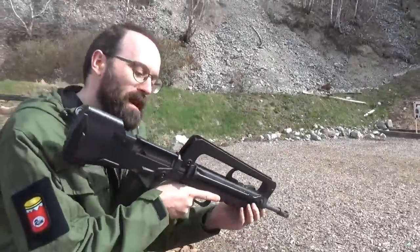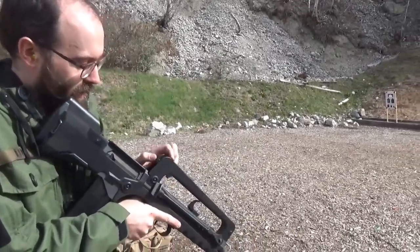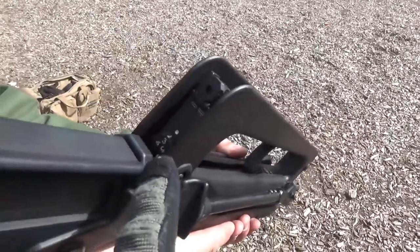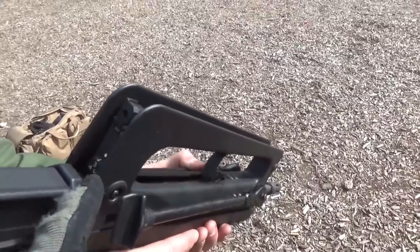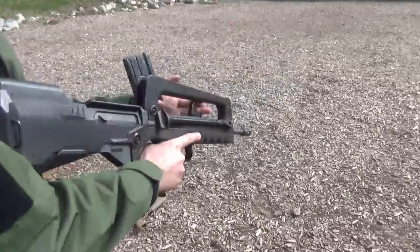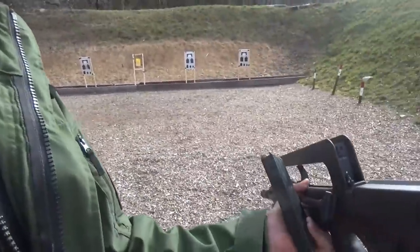This has a bigger aperture. The full-auto FAMAS — the military version — actually has a different sight setting, and they even have different increments of meters. I think this one has a farther setting than the military one; this is better than the military one by miles. Let us just unload this and change. I'll take the camera off you and you can do the mechanics. Sounds good?